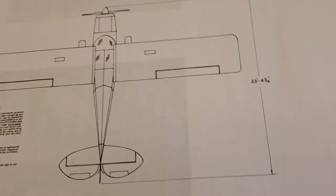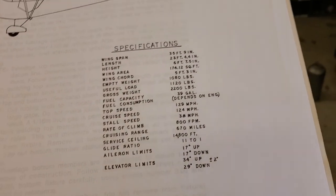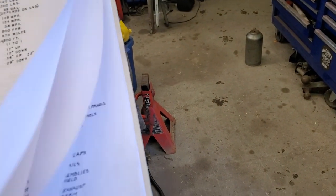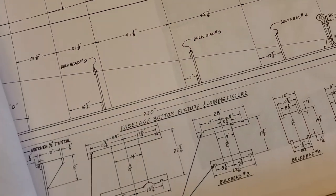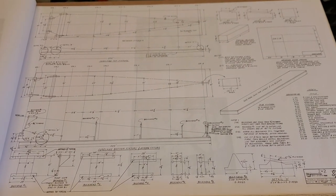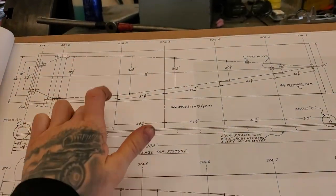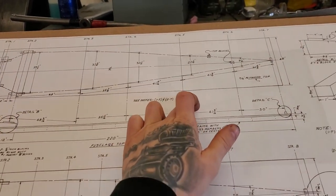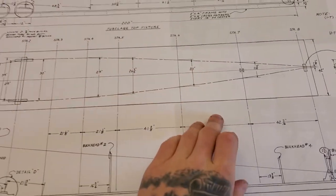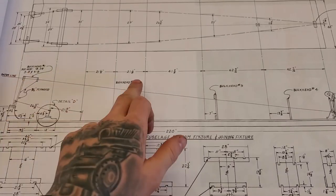There's a few specs there — you can pause and read them if you want. That's what I'm working on right now, laying out the upper section. You build the top first, remove it, build the bottom, and then use jigs to jig the top up, then put in all your diagonals to join the two.